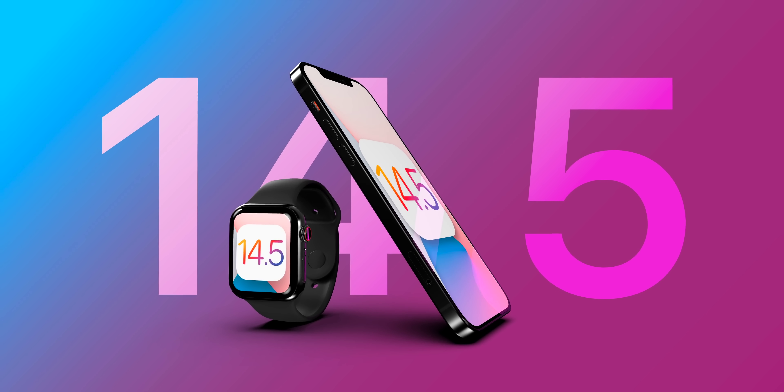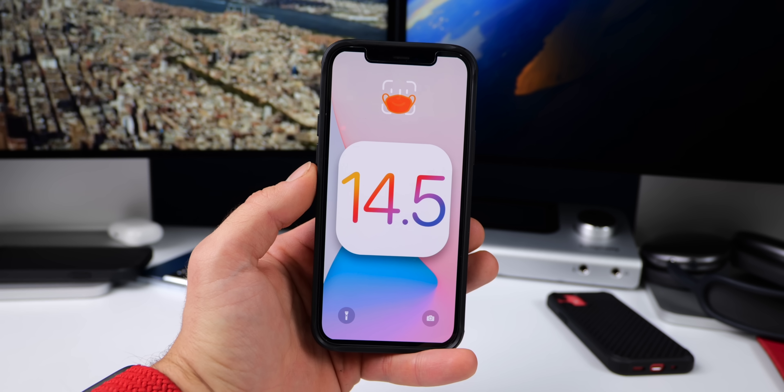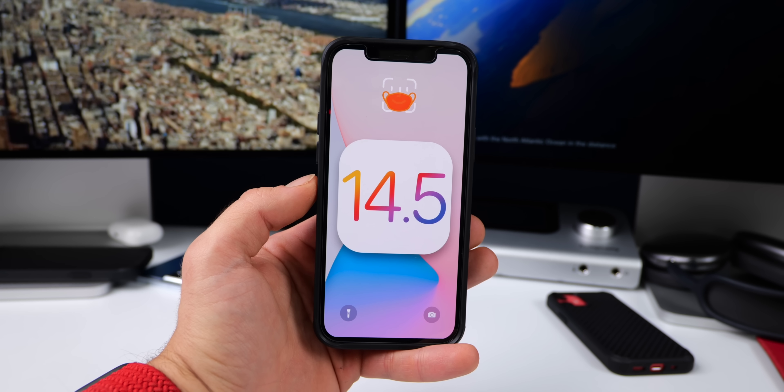All right guys, and there it is — iOS 14.5. Thanks for watching. A lot of exciting features to look forward to, and I'm sure there'll be more in the future betas. Stay tuned, guys.